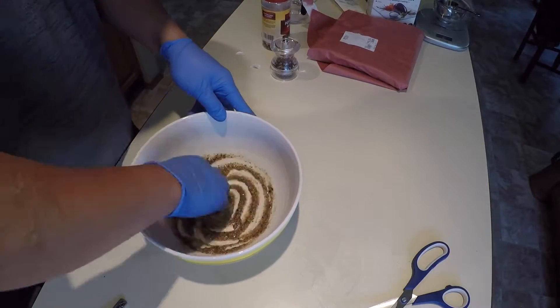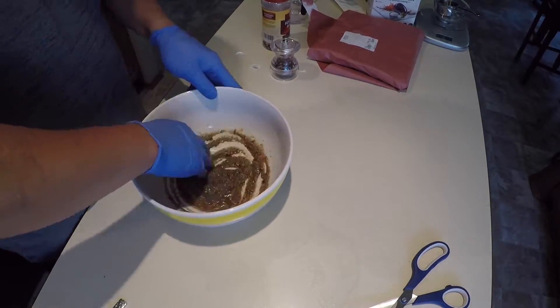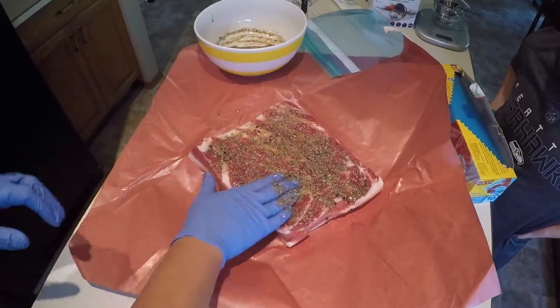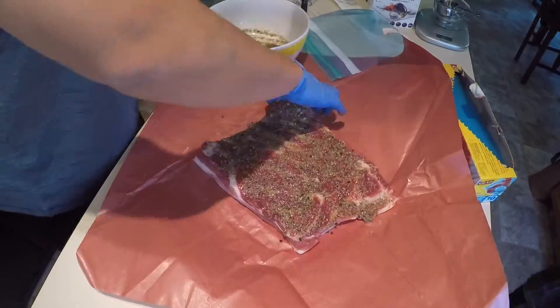I threw on some gloves to help mix the ingredients together before rubbing it on top of the pork belly. Just rub it all over the pork belly as best as you can. I'm not sure if this process needs to be super thorough, but just rub it on.